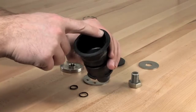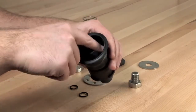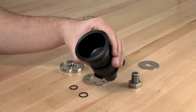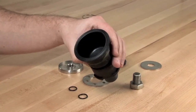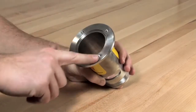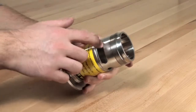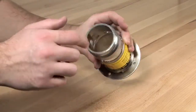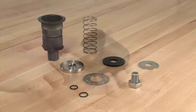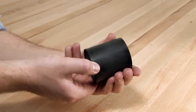Begin by inspecting the diaphragm for any debris, tears, holes, or excessive wrinkles. If the diaphragm is damaged in any way, a new piston diaphragm assembly should be installed. Thoroughly clean and inspect all surfaces within the relief valve body. Should you discover any nicks or damage around the seat surface, the body should be replaced. Finish by inspecting the components of the piston assembly and the sleeve for any significant damage or debris, and clean and replace as necessary.